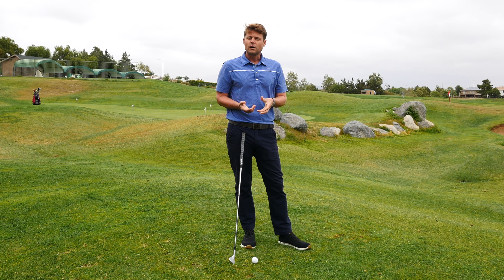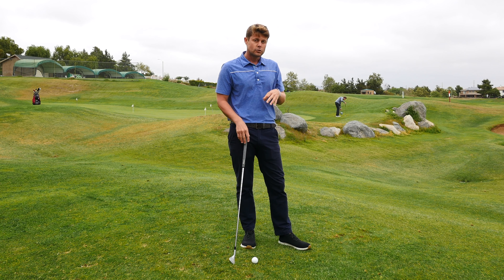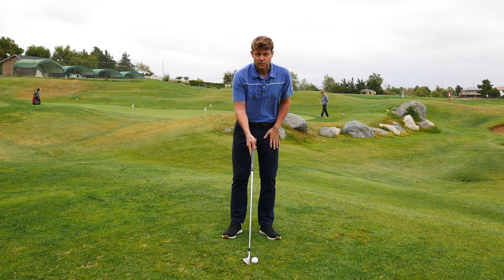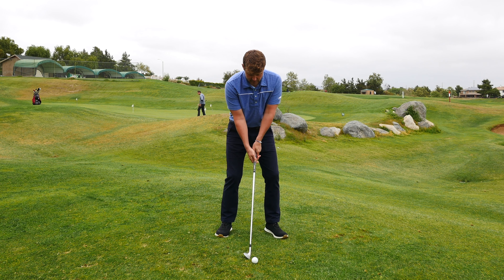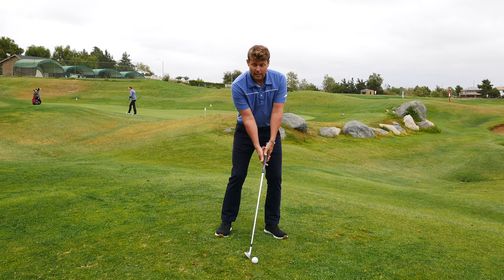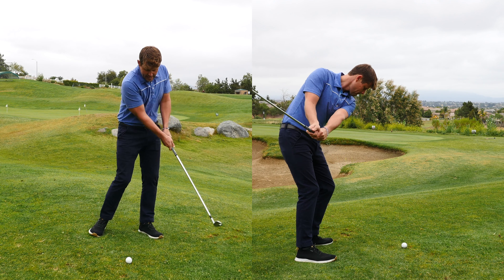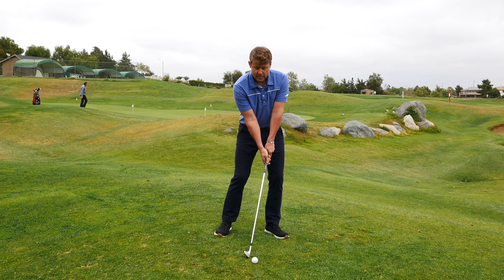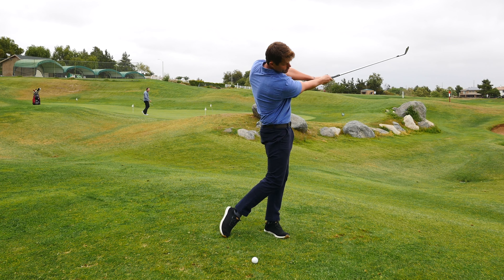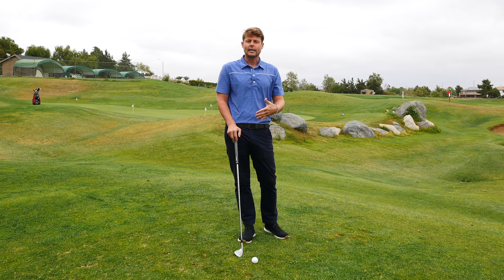The drill takes about 20 to 30 balls. You're going to make two practice swings and then hit a shot — so three swings per ball. The practice swings look like this: set up to an imaginary ball about three inches inside your actual ball, set your handle forward into the impact alignment, brace your right leg, turn back and turn through. The thing you're checking for is: did I brush the turf on the target side of the ball?